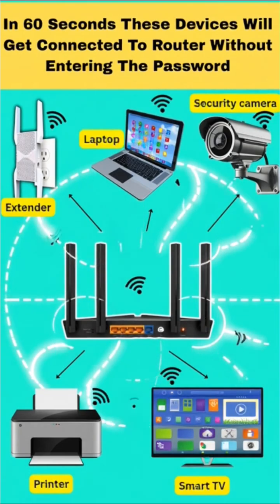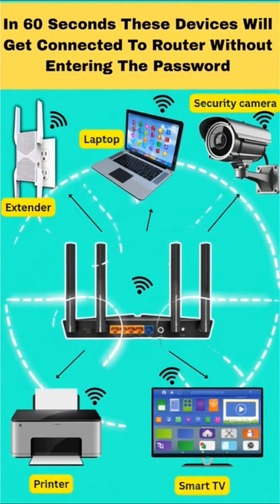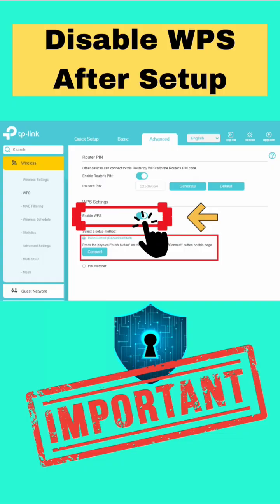And that's it! WPS is now active and your devices will get connected to each other within the next 60 seconds. A quick tip: once setup is done, you can disable WPS again for extra security.